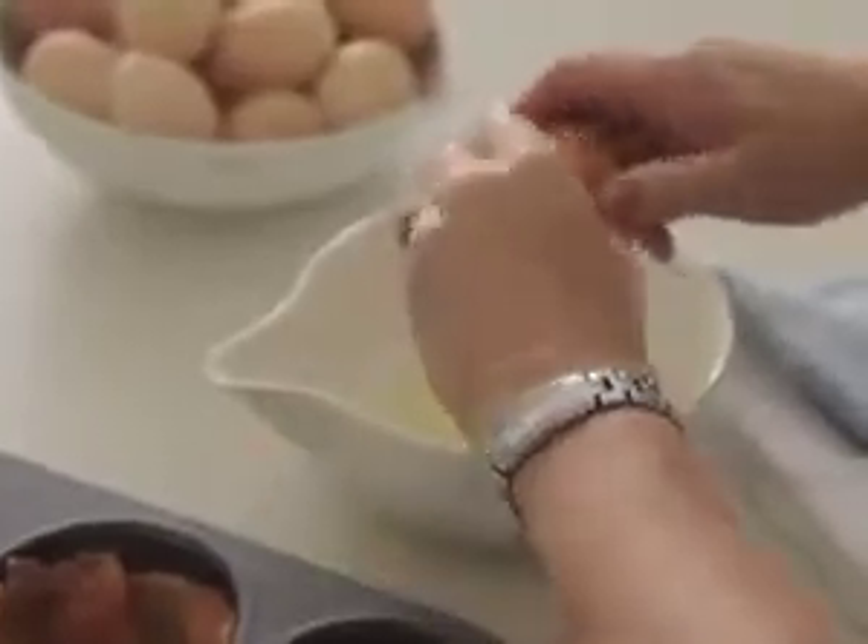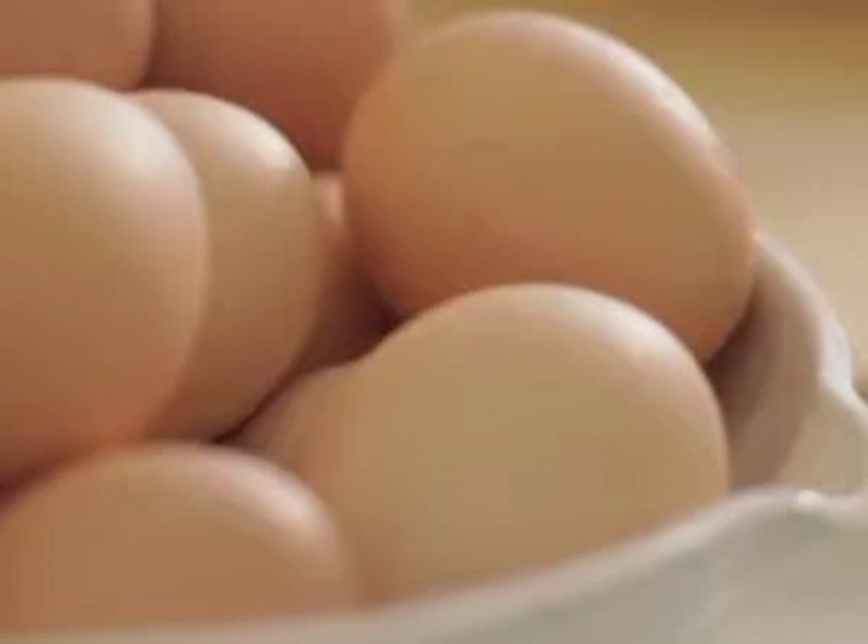I love working with eggs because a little goes a long way. They are readily available and very cost effective. Now season with salt and pepper and then whisk.